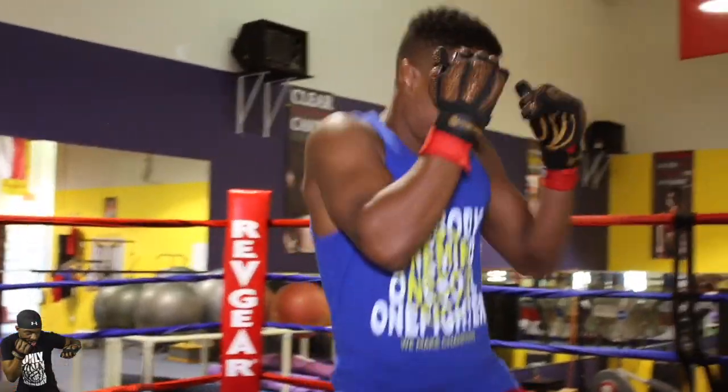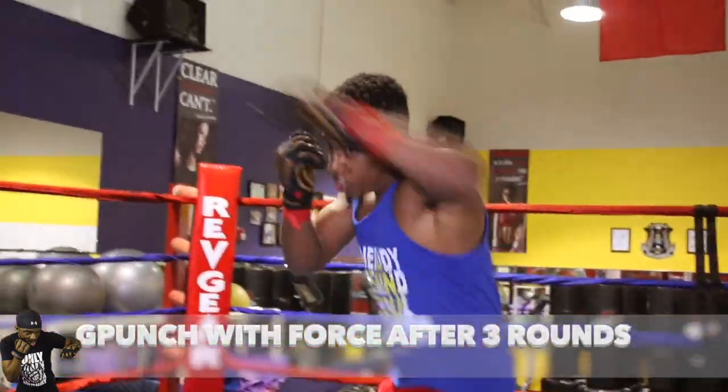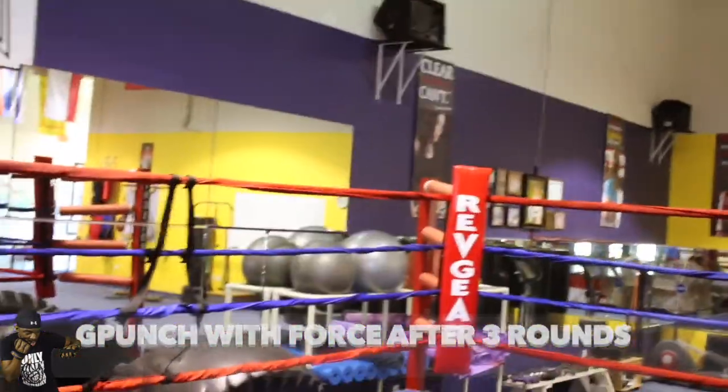The next thing we do is execute 12 rounds on our heavy bag for power using different techniques. This is what it looks like.